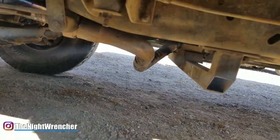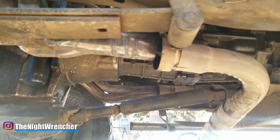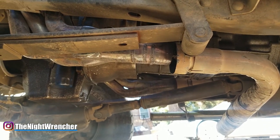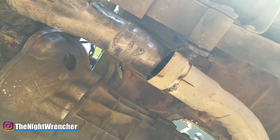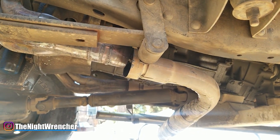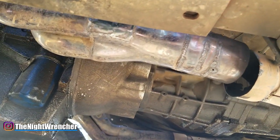The solution would have been to buy a brand new set of headers, but because this is a budget build, we don't have money for that. So I cut it, slid it, and turned it — and I'm able to get away from the actual spring hanger, whereas before I was smashed right up into it, and that caused a huge hole.